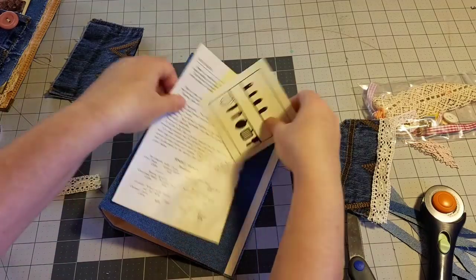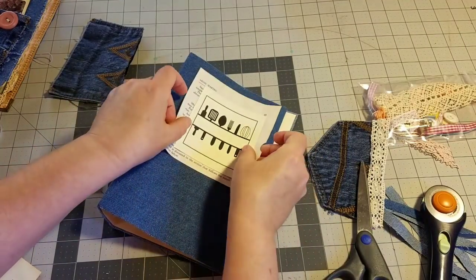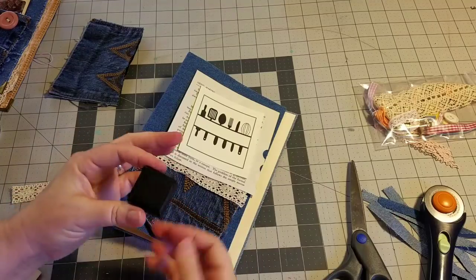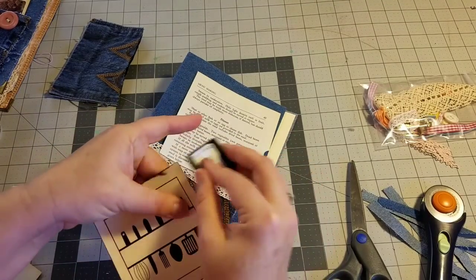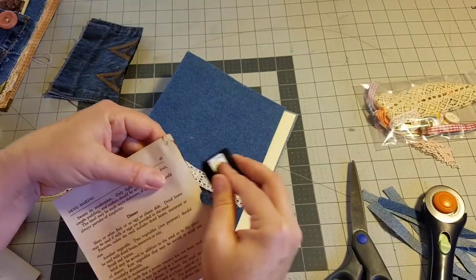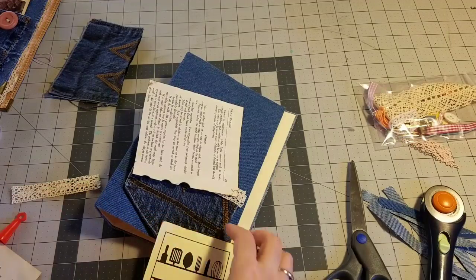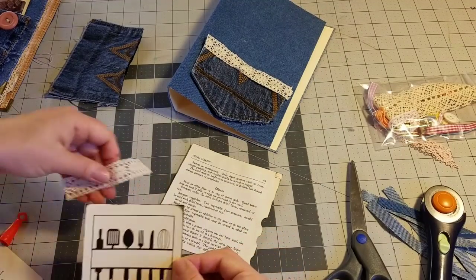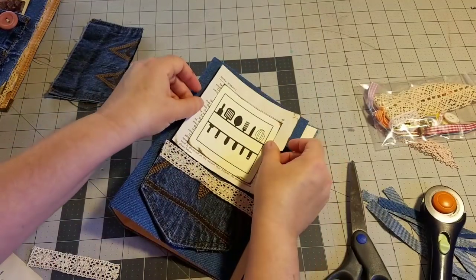Now we're just going to play with the layout of the front of the journal. I think that paper is a little bit too large, so I will cut it down and save that piece for something else. I'm going to go ahead and ink the edges of these front papers that I'm adding to the journal cover. I think I will write Bailey's name right in the center of that card, continuing inking around all of the edges. I'm going to add some glue to that card and paste it down.